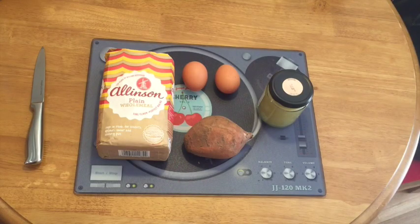For this recipe we've got four different ingredients: we've got our wholemeal flour, two eggs, some unsweetened apple sauce, and a sweet potato as well.